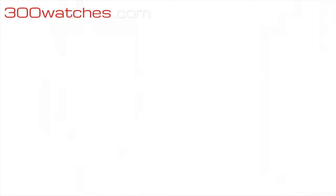The creation of the Ernst Benz company was inspired by the need for accurate and precise timing pieces, and this is for sure one of them. You can find it on 300watches.com. Prestige for a small price.